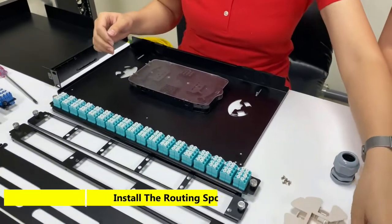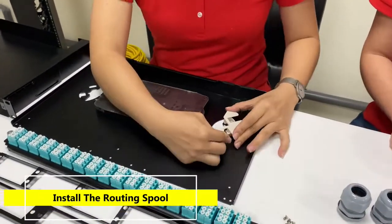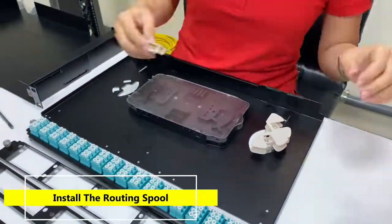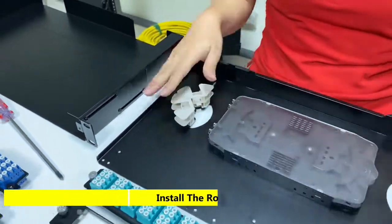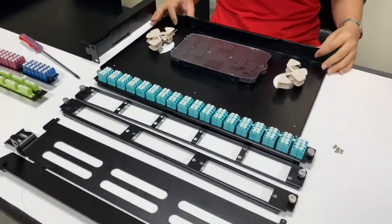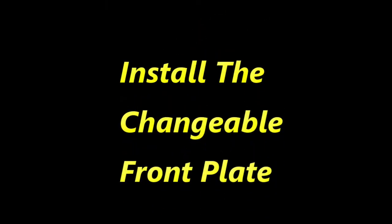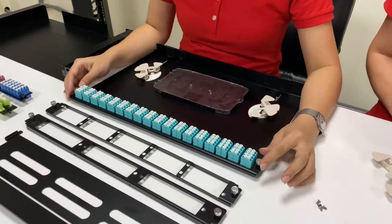Here we will install the routing spool. So here you will see the inside of the fiber enclosure. Next we will move on to the front plate you would like to install.